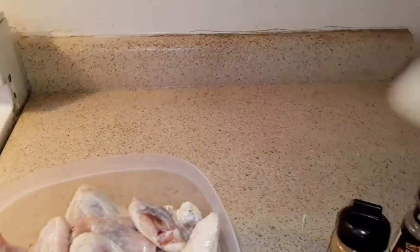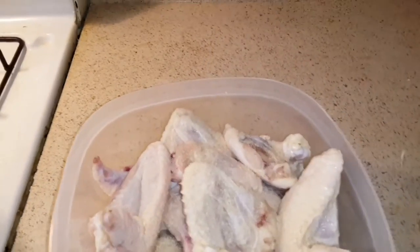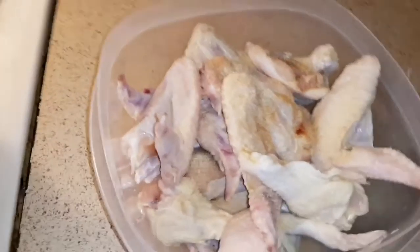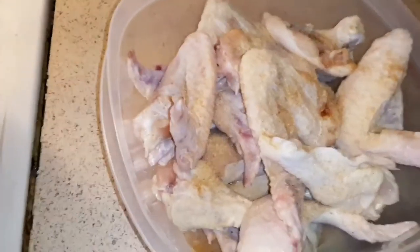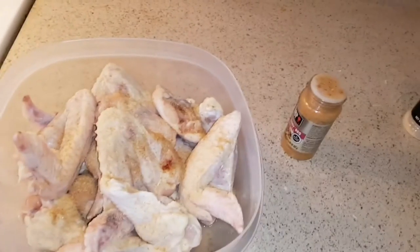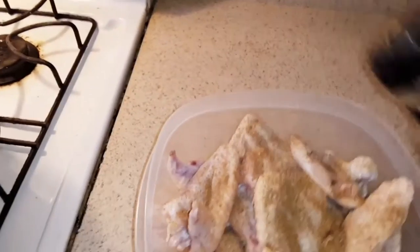I'll be using garlic powder and black pepper. I'm going to use this sweet tangy barbecue seasoning and next I'm going to use my smokehouse maple — I like this, I'm not gonna do too much. Okay, that's about it.